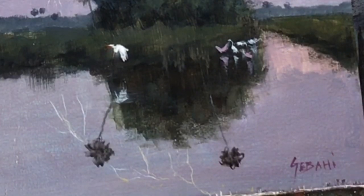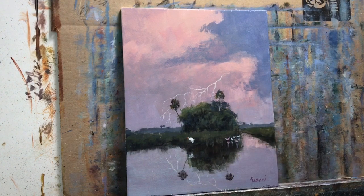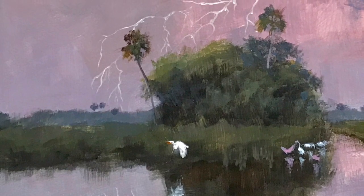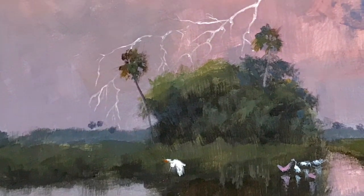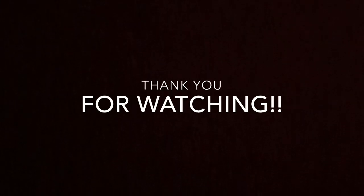Now I'm just signing my name and calling it a complete painting. I hope you guys really liked the painting. If you have any questions, leave them in the comment section and I will try to answer them. Thank you again for watching, folks — hope you guys have a great day.